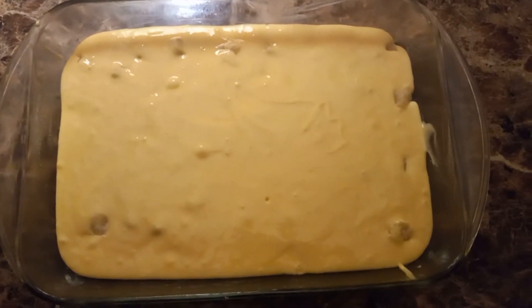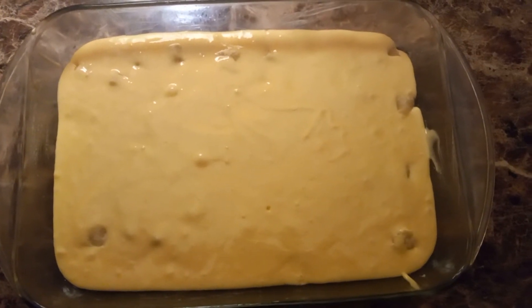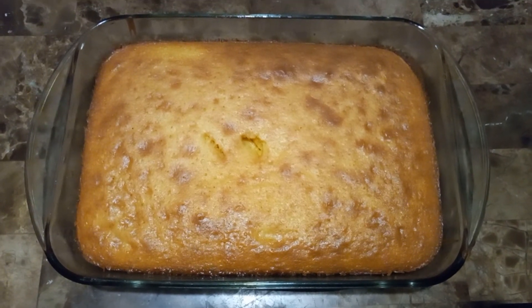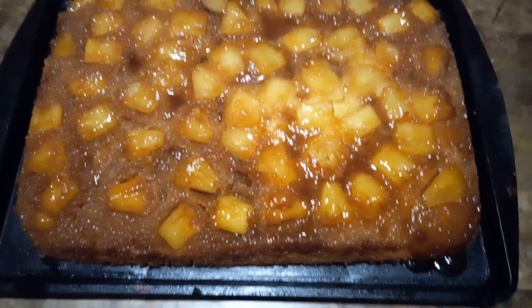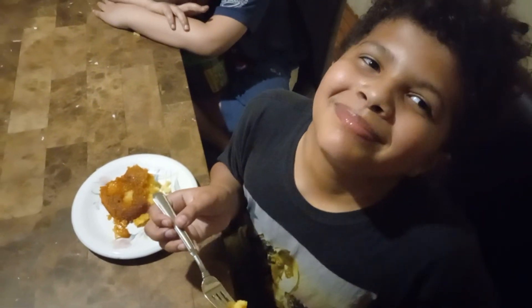Try it and let me know how you like it. Thank you, God bless. The cake is done, we're about to enjoy it — this is the finishing results. Like, share, subscribe. Let's see how the kids like it. How is it? It's delicious, it's so good! God bless, amen.